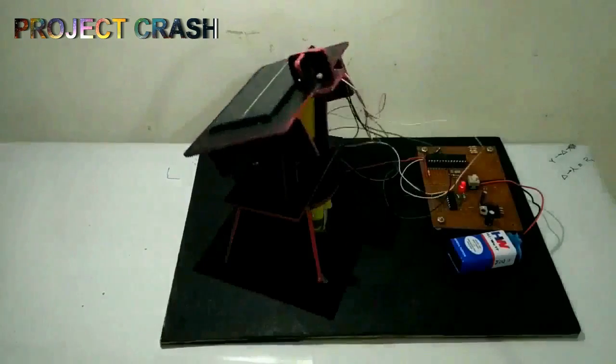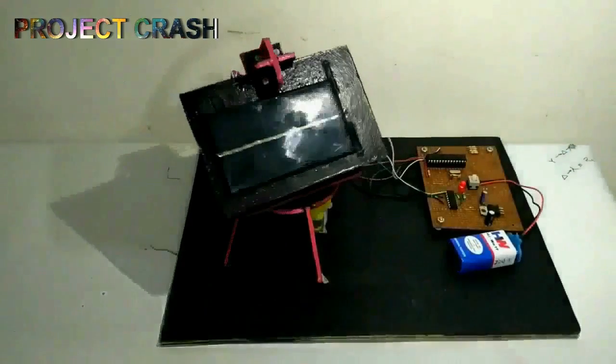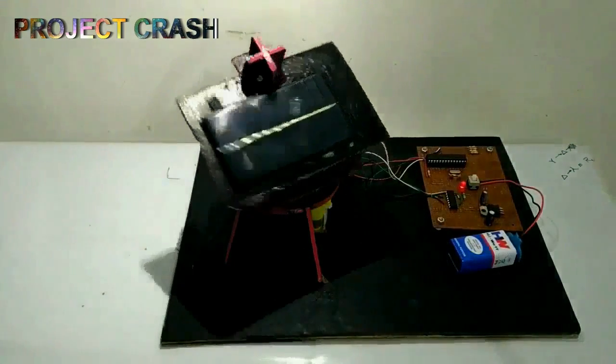This week I decide to make a solar tracker which tries to keep the surface of a solar panel perpendicular to sunlight.